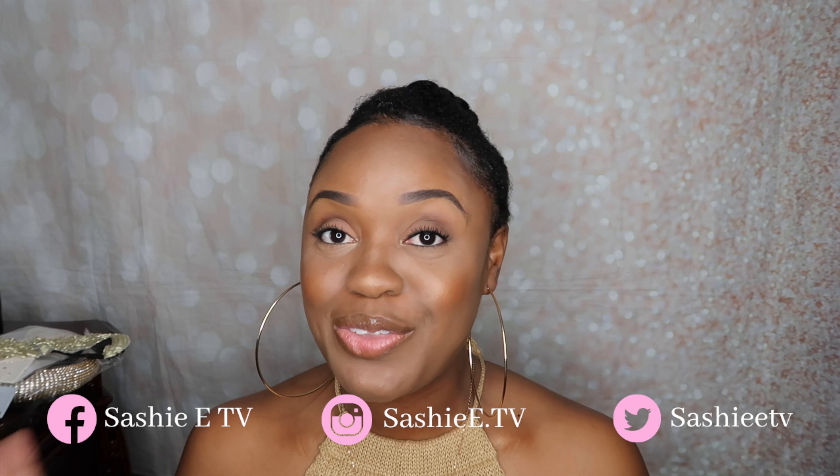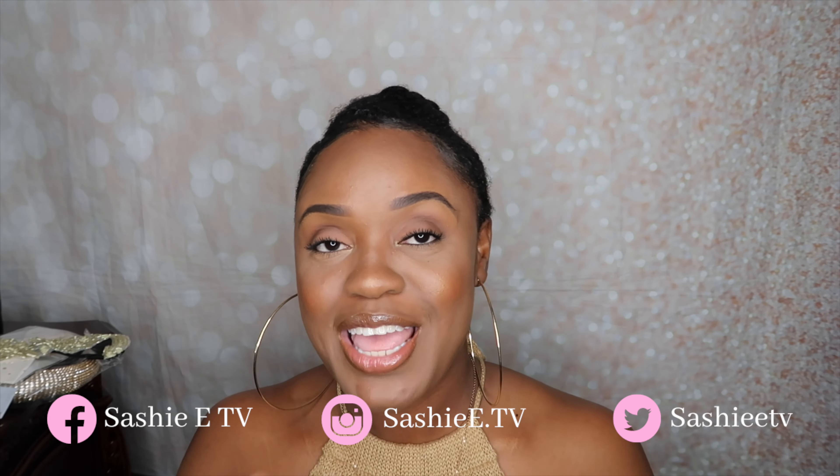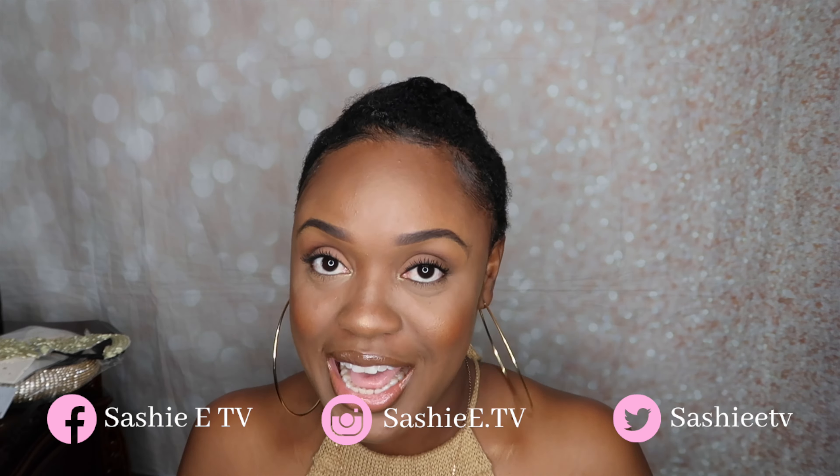Hey y'all, it's your girl Sasha E, welcome to my channel. In today's video I am going to be trying three headband wigs from Wish.com. I've been wanting to do a headband wig tutorial for the longest time.